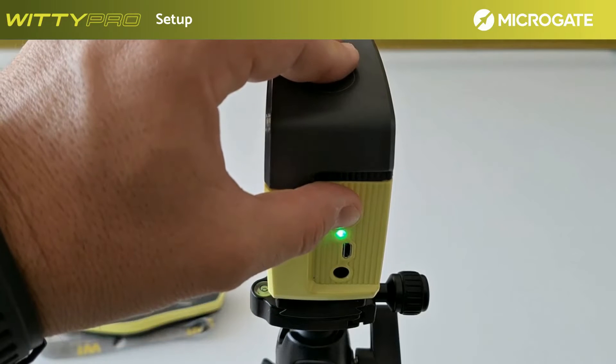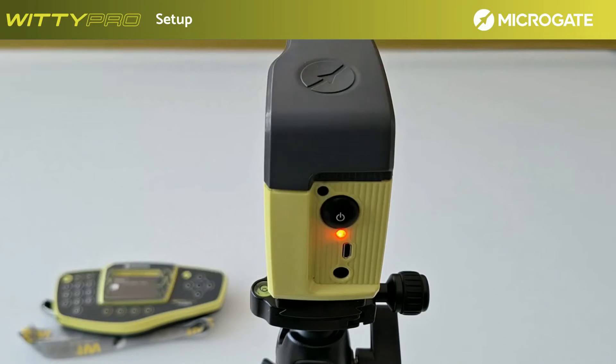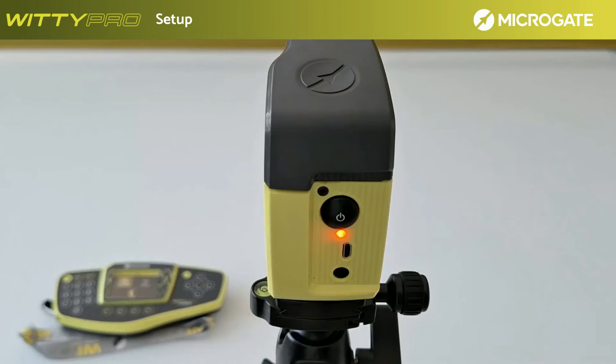Now press the photocell switch-on button for 5 seconds. A confirmation signal will be activated once they enter setup mode and the LED will change color from green to flashing red. From the controller, select save. Once confirmed, the photocells will give a confirmation sound, the LED will turn green again, and they will enter operating mode on the selected frequency.